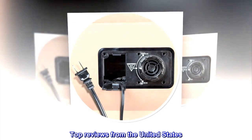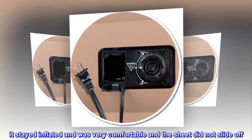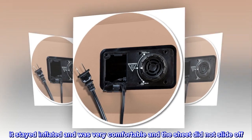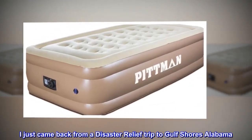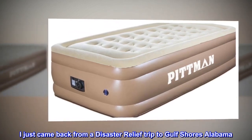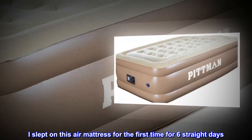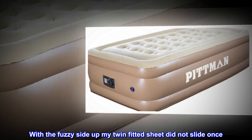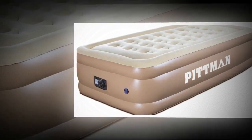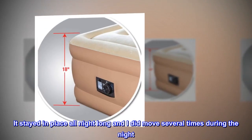Top reviews from the United States: It stayed inflated and was very comfortable, and the sheet did not slide off. I just came back from a disaster relief trip to Gulf Shores, Alabama. I slept on this air mattress for the first time for six straight days. With the fuzzy side up, my twin-fitted sheet did not slide once. It stayed in place all night long, and I did move several times during the night.